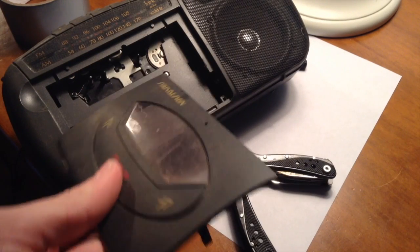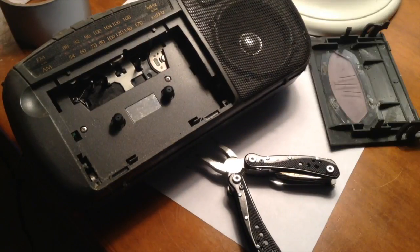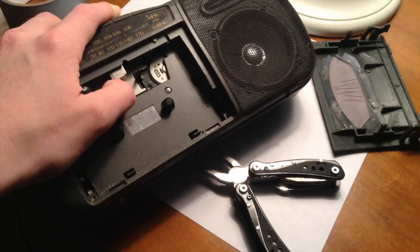So first, remove the panel covering your tape. Usually it's pop-off, but if you do break it, it's not a huge deal anyway. Next, with it unplugged, hit the play button so you can move down the tape reader.